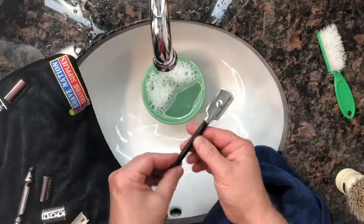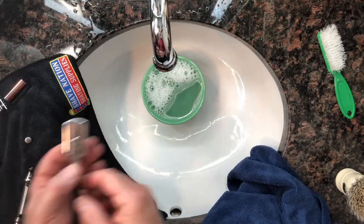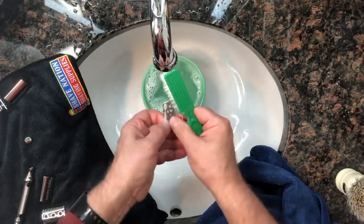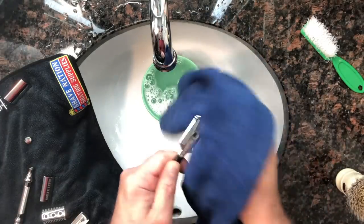Here's a different razor you may not have seen — this is the Razorine razor, available at ShaveNation. Remove the thumbscrew — be careful and close the stopper on your sink so it doesn't fall down — separate the two parts, then give the top cap a good scrubbing with soapy water and also the base plate. This is the rubber-coated version. Scrub it down, rinse under warm water, set the parts off to the side, and let them dry thoroughly.